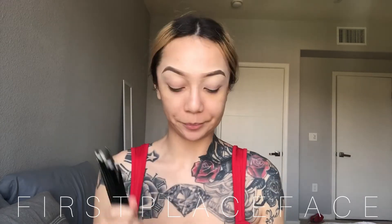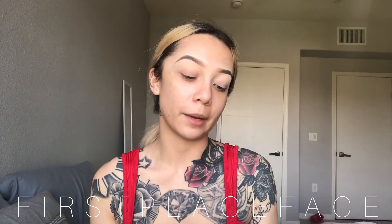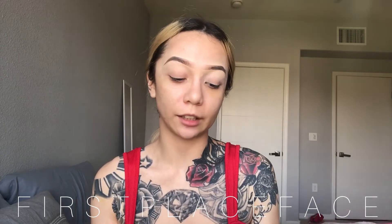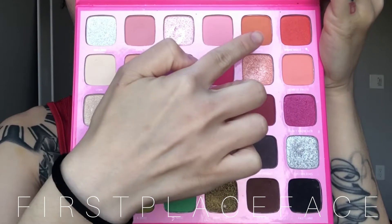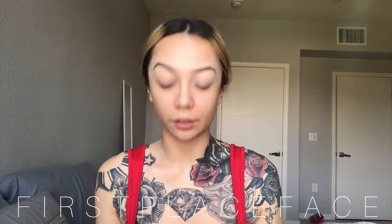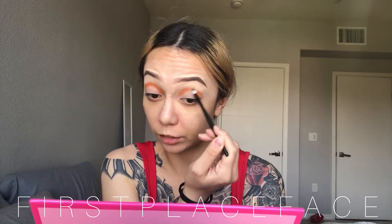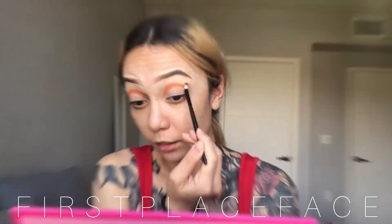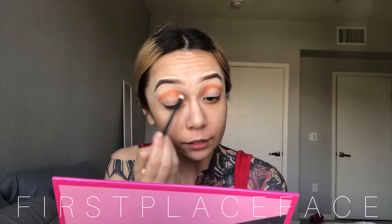The first five colors in this palette are called 'Welcome Back to My Channel' — they're really soft, pretty colors, and those are the ones we're gonna use today for a pretty simple soft cut crease. We'll start off with the shade 'Channel.' This is a really good brush to use to start your cut crease because it's very precise, and then we'll go into 'Back' and kind of sandwich that on top of the Channel color.